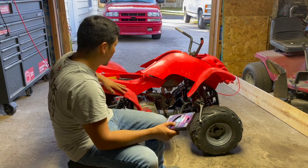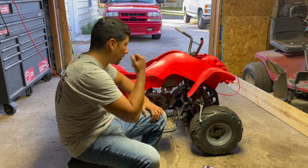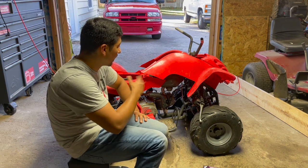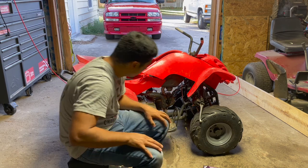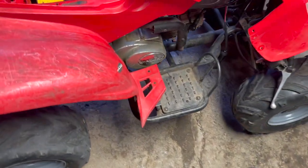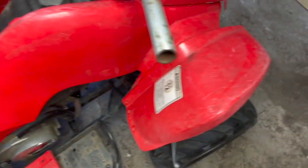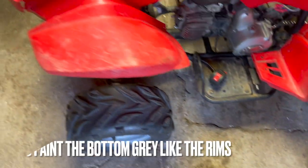These plastics are pretty beat up but they're a complete set and I don't want to pay $150-$200 for new ones. I've already started taking it apart — I've done a lot of work: painted the rims, put a new wiring harness, a bunch of new stuff. I'm going to sand them all smooth and then tell you everything I use as I go through the entire process. I'm going to sand underneath it and paint that black with a rubberized coating.